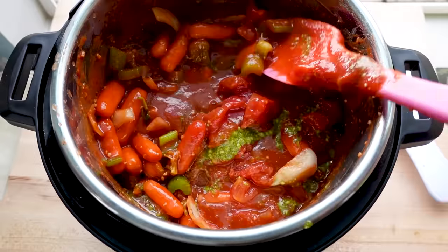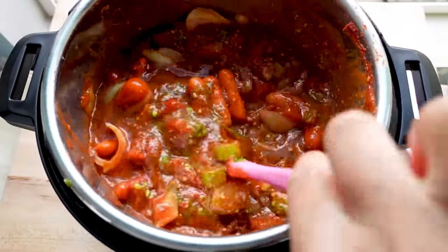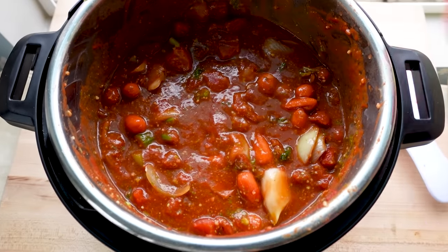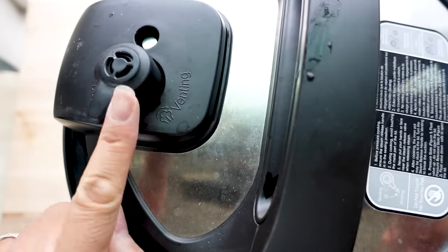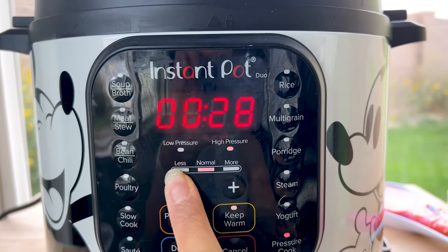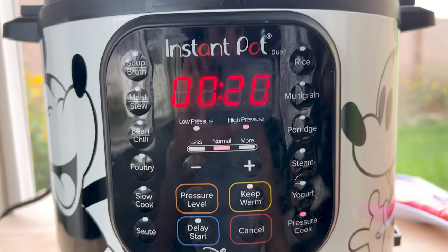Lock the lid, turn the knob to sealing, then press manual or pressure cook and adjust to 20 minutes. This longer cook time gets all those vegetables extremely soft so we can puree them. After pressure cooking, allow a 10 to 15 minute natural pressure release so you don't have tomato sauce spewing out of your Instant Pot.